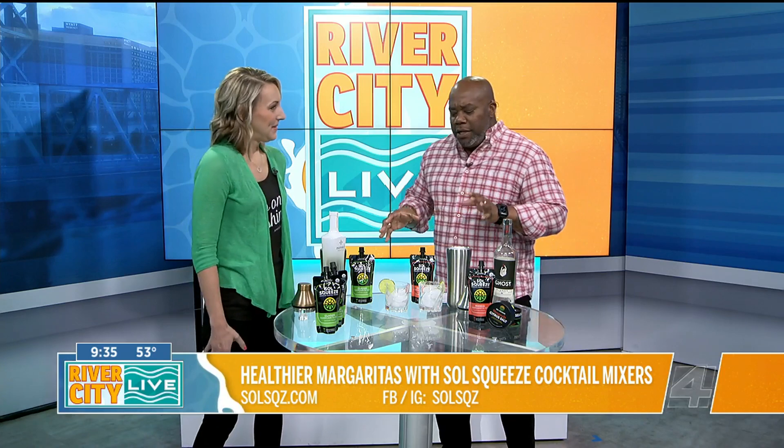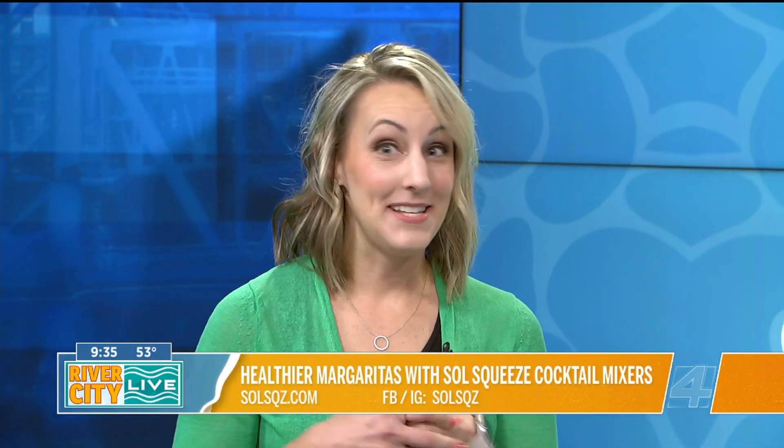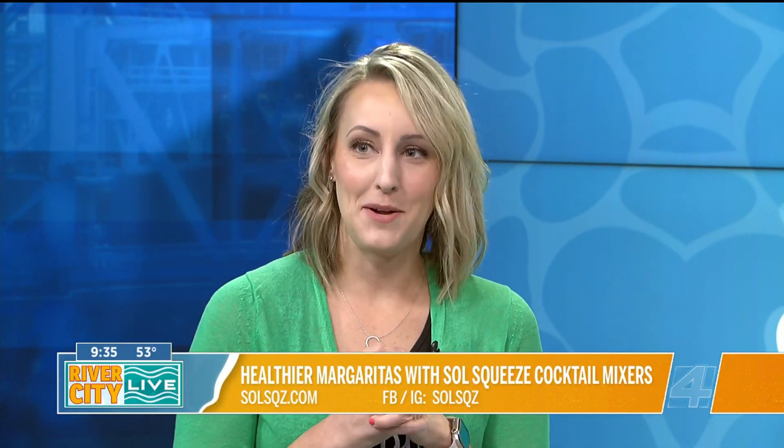Before we get into mixing the cocktail, what is the background of Soul Squeeze? It's every northerner's dream. I moved here from the Midwest and you want to grow your own citrus, have it available all the time. I love a fresh marg, and I'm not alone in that because it's the most popular cocktail. It's practically a national holiday today — National Margarita Day.